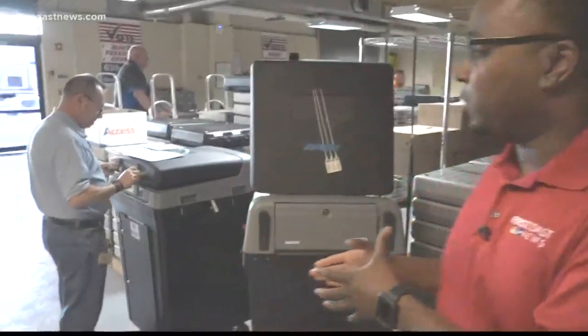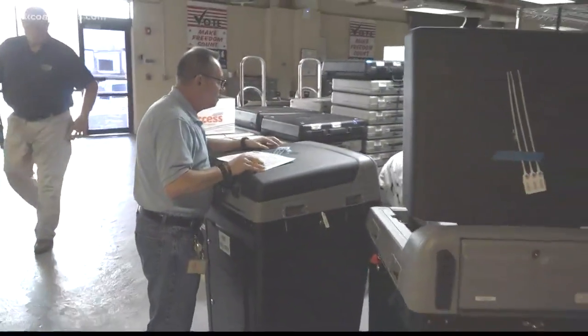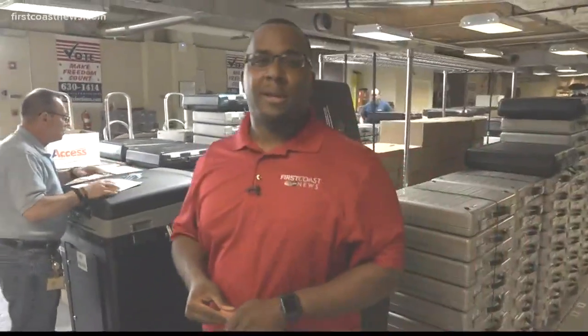Now that testing is complete and everything has checked out, each tabulator will be locked, sealed, and stored away until election morning. Reporting from the north side, Kemeral Eppinger, First Coast News, on your side.